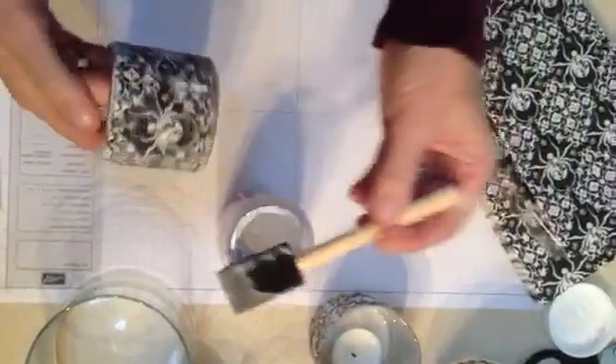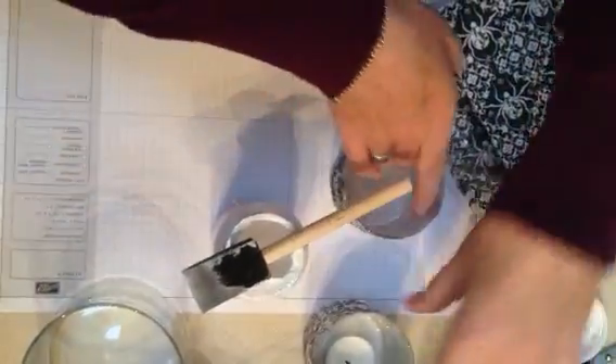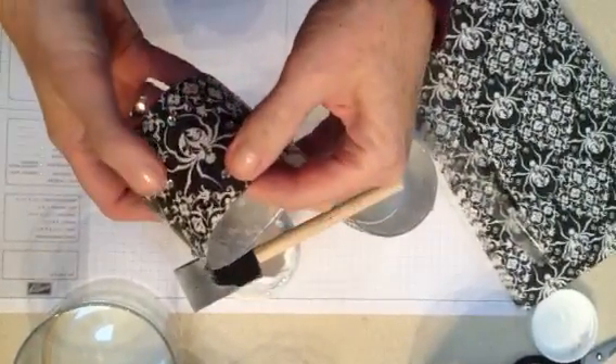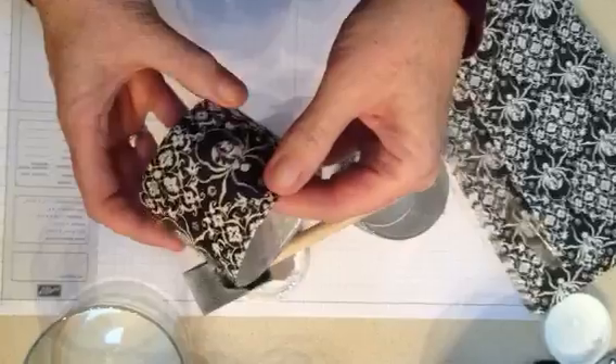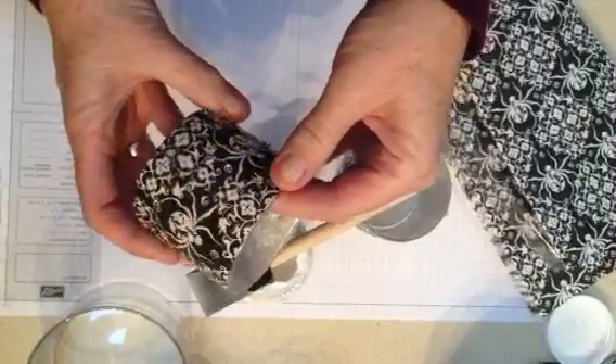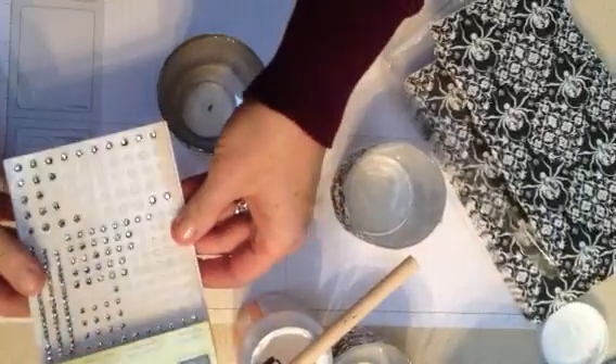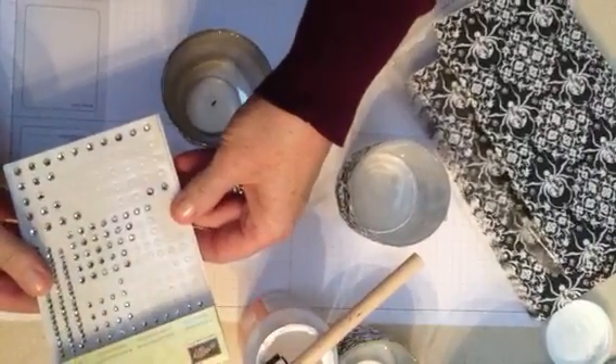I'm going to put that down and show you what the finished product looks like. Here it is finished once it dries. You can see I've added a little bling, which are rhinestones, all the way around the candle — it just adds to the sparkle. You can go to my website and order these; they're from Stampin' Up, which is who I work for. Go ahead and remove them right from the sheet.